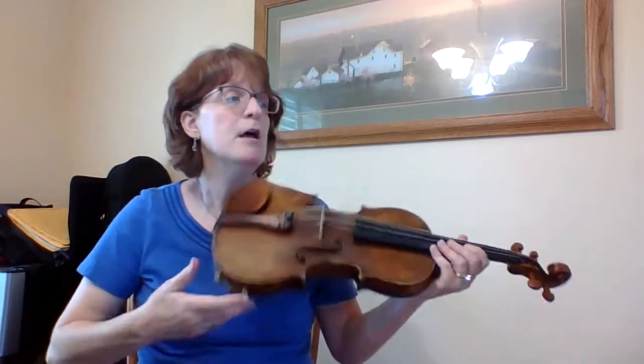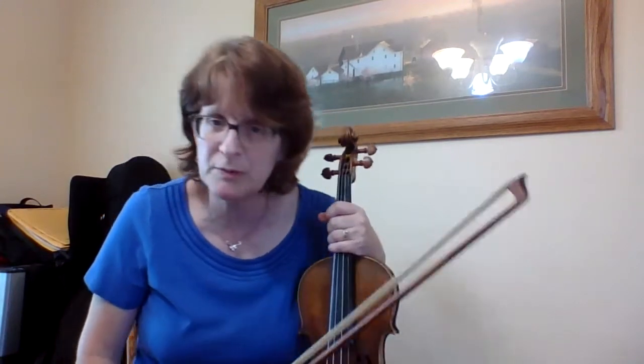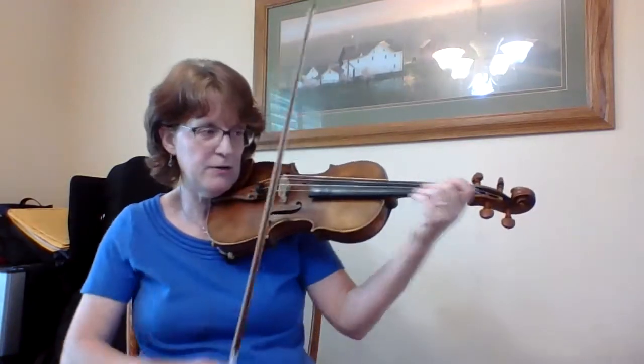Let's look at that measure again. My rhythm is — I'm on measure 11 — one take, two, take, three, take, four, take, one. It's that dotted quarter note. You really have to say in your head, one take, two, before you play the next note. If you guess, you're probably going to play it wrong. So just say it out.